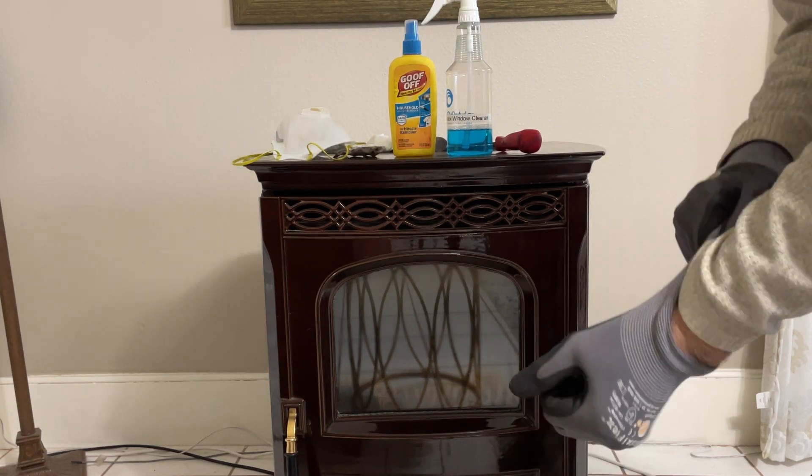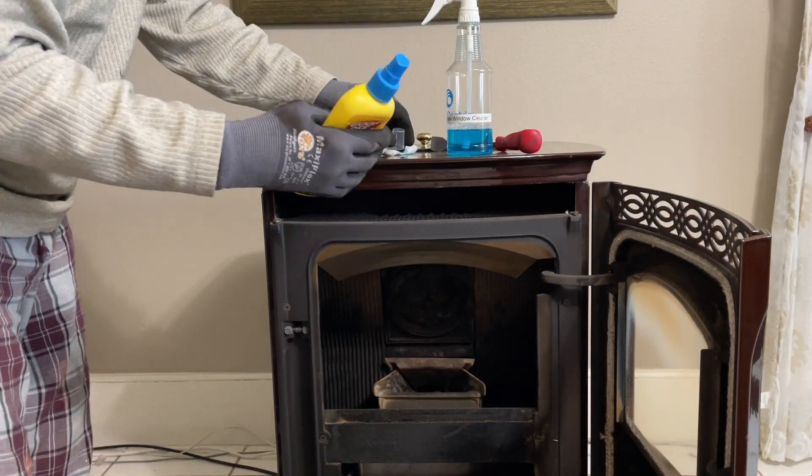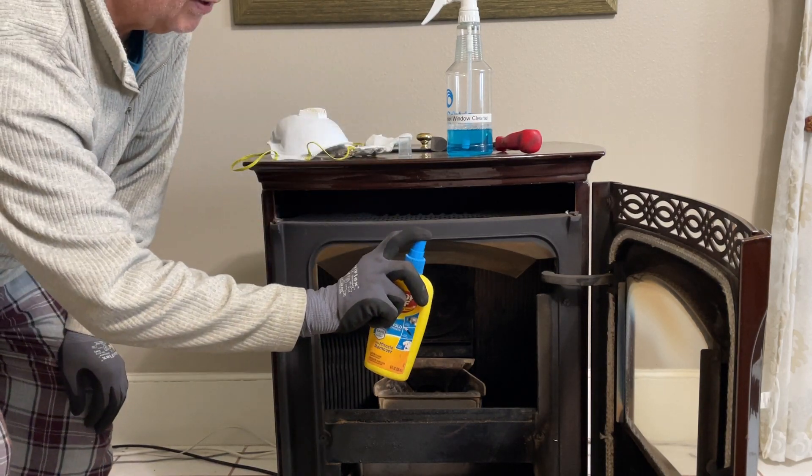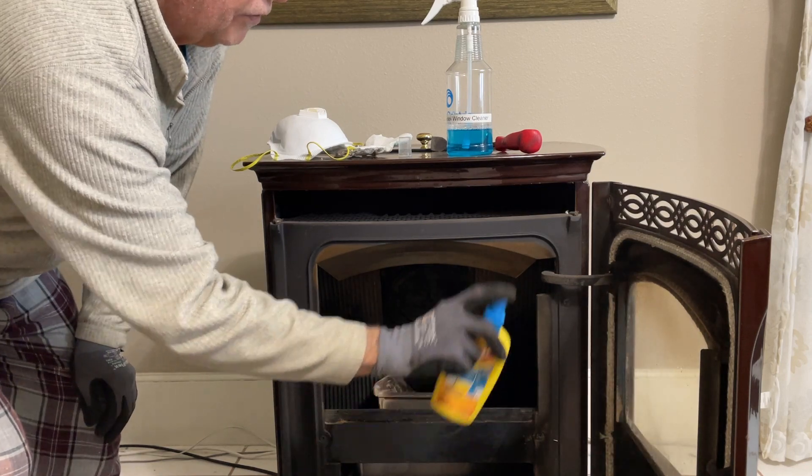The first thing I do in the morning is pop the lid open, open the door, take the Goof Off, stand back to get a good spray pattern, and give it a light spray — nothing heavy.